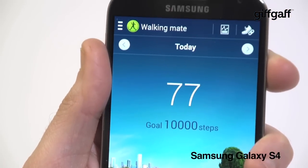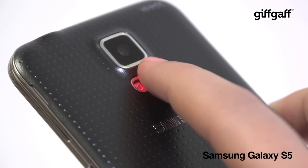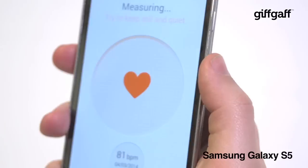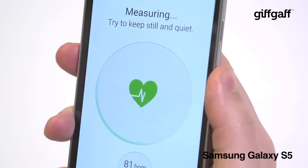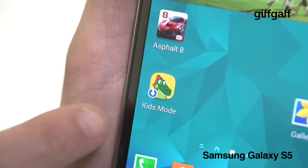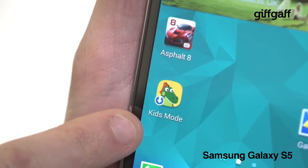The Galaxy S4 boasted a built-in pedometer, and the Galaxy S5 adds another fitness feature — this time a heart rate sensor found just beneath the camera. Simply stick your fingertip on it and the S Health widget can read your pulse. You get plenty of other cool new features too, such as kids mode — a colourful, kiddie-friendly desktop that lets your youngsters mess around with the camera and some other fun apps.